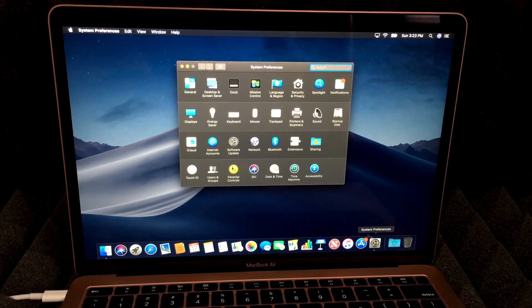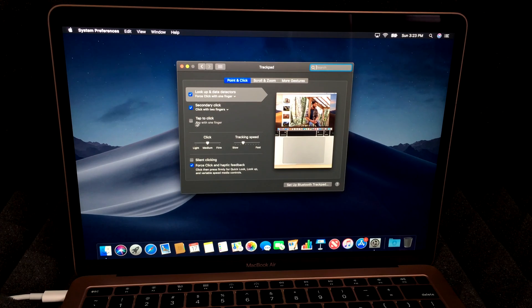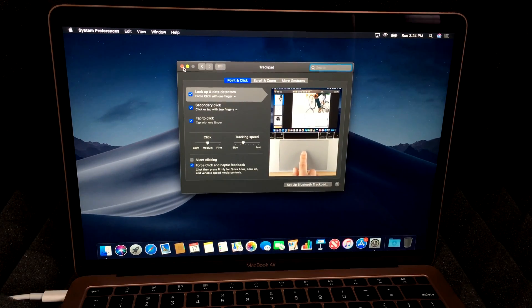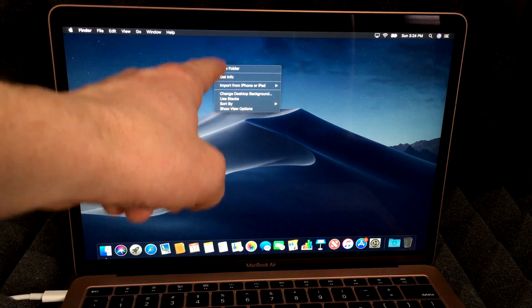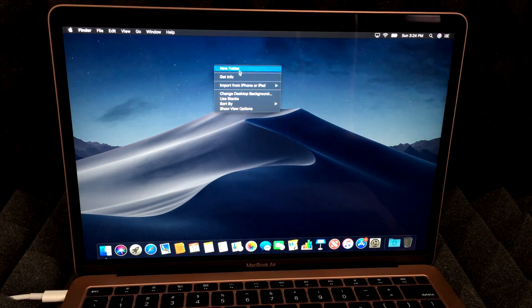Something you should set up right away: go to System Preferences and open Trackpad. A lot of people miss this — under the Trackpad settings, enable 'Tap to Click.' This means you don't have to physically press down on the trackpad; a tap is enough, which reduces wear and tear. Also, tapping with two fingers gives you right-click functionality, just like on a PC.